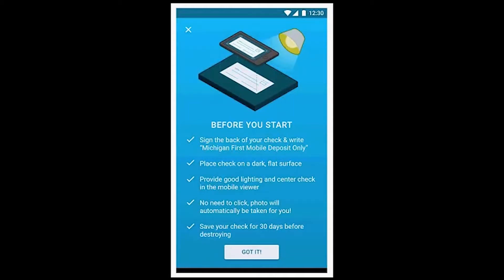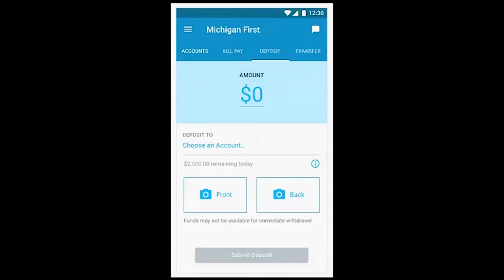Then, place the check on a dark, flat surface. Next, enter the amount of the check and select which account you would like to receive the deposit.